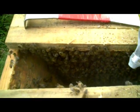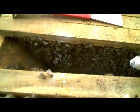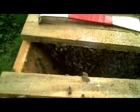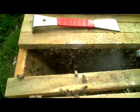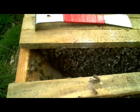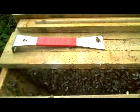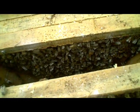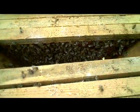This treatment with powdered sugar is certainly not 100% effective, and to be maximally effective it really needs to be done once a week for three consecutive weeks, because the idea is to interrupt the Varroa's brood cycle, which takes about 9 to 11 days to turn around. Most of the Varroa at the moment will be in brood cells, so our purpose here is to knock down Varroa that are on the backs of bees — the phoretic Varroa. Then we need to come back in a week's time and knock down the next lot that will have emerged by that time.